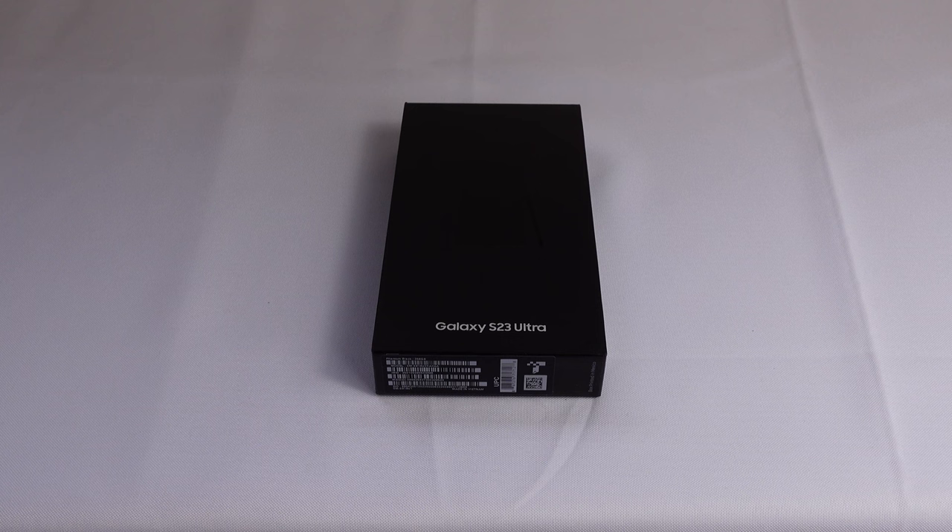Today we've got a complete beginner's guide to the Samsung Galaxy S23. In this video we're going to show you how to set up your new device and then dive into some tips, tricks, and hidden features, allowing you to leave this video as a Samsung Galaxy S23 expert. Let's get started.